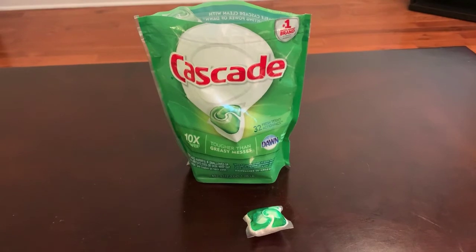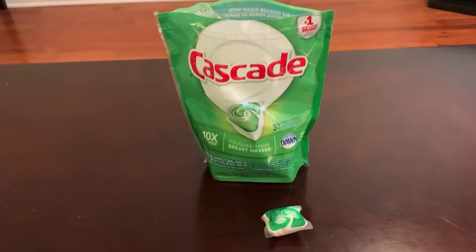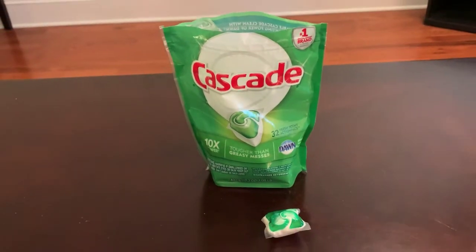You can see the reflection in the knife. I mean, obviously, like for home use, I have these because it makes life easy.